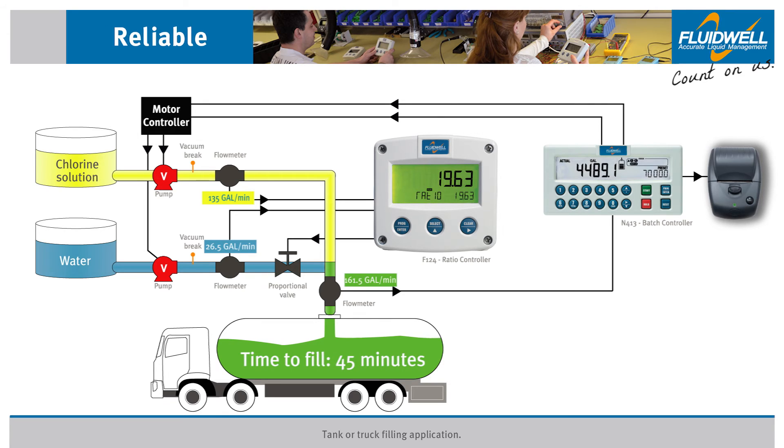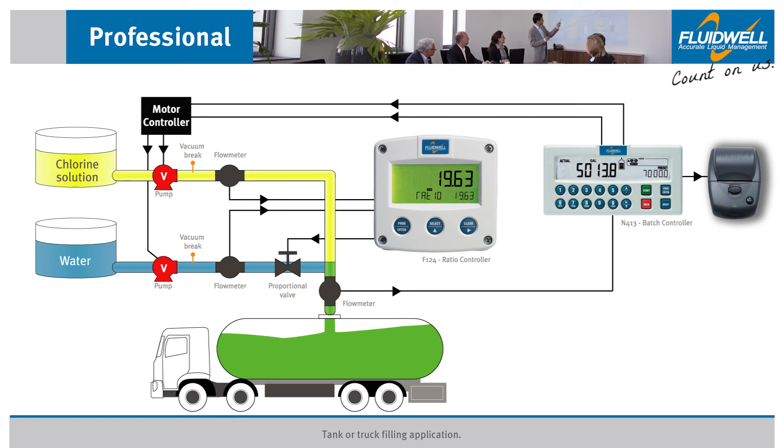At 161.5 gallons per minute, it will take close to 45 minutes to fill this 7,000 gallon truck. The system is now fully automated with the N413 displaying how much mixture is batched. The user is now free to bring his attention elsewhere while the system completes its batch process.